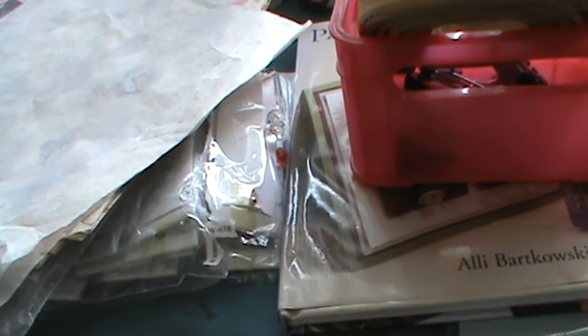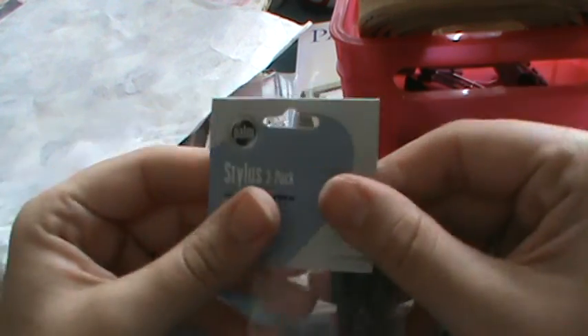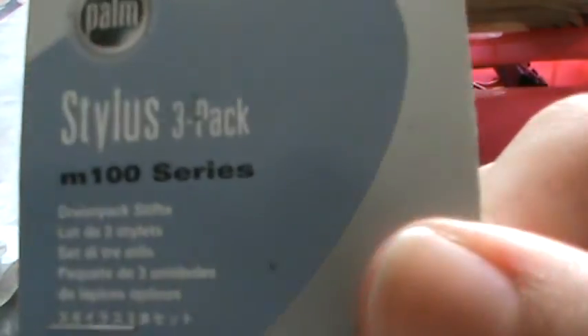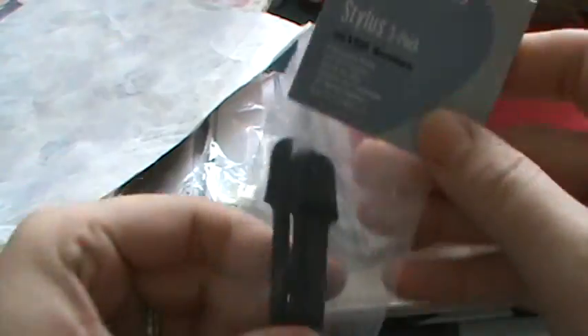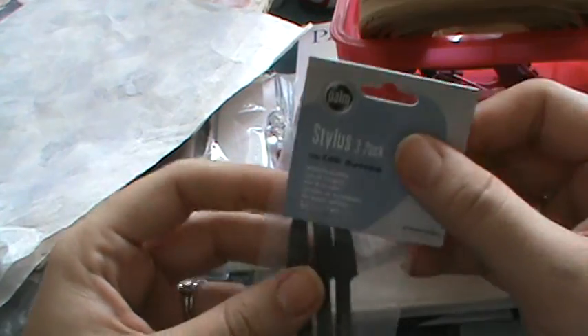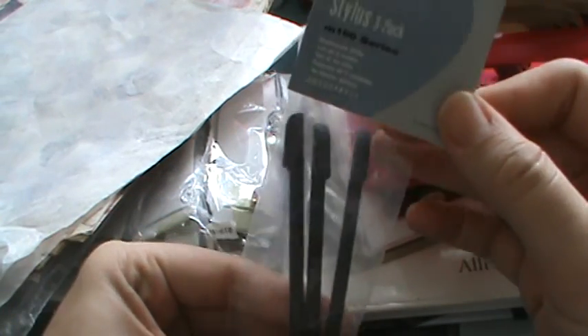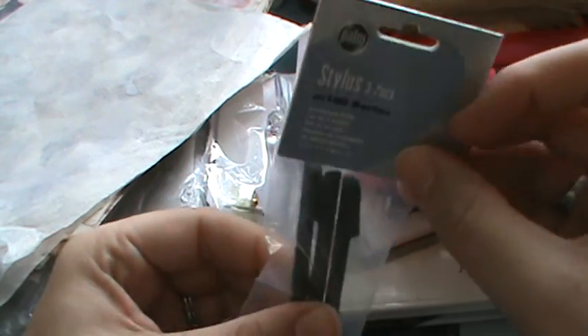I found a brand new pack of stylus pens. I tried to see if they'd work on my phone but my phone requires a special pen. If anybody could use these, just private message me.